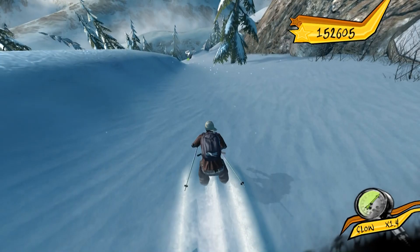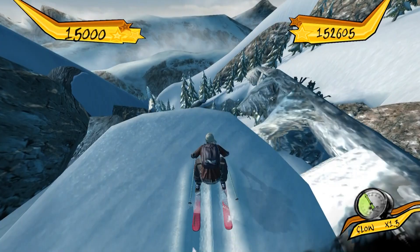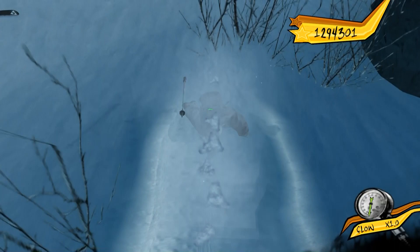On every one of these mountains, there will be different types of challenges strewn about. But on every one, there will also be a collectibles challenge to find the five dogs. Along with that, every mountain will have 'complete this many challenges of any type,' or 'complete this many challenges of a certain type,' and then a couple of high score challenges.